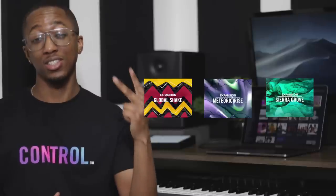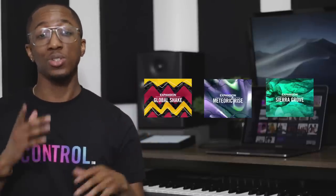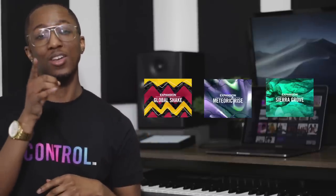But before we jump into that, I'm giving away three of my favorite Native Instruments expansions: Global Shake, Meteoric Rise, and Sierra Grove. Stay tuned to find out how you can win.